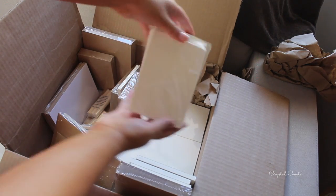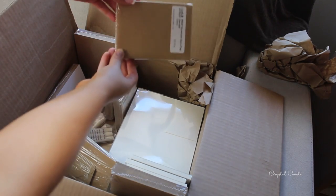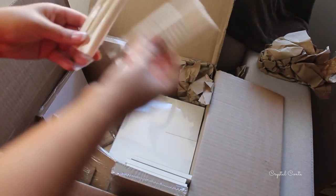I went with the theme of the rustic brown with the cream and pink polka dots, and you'll see how I transformed this box into my invitations.